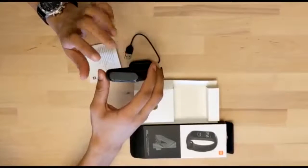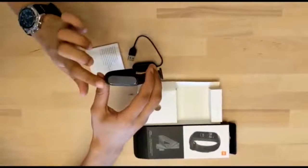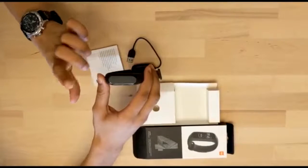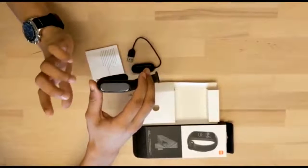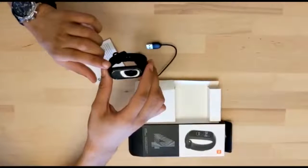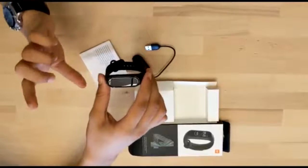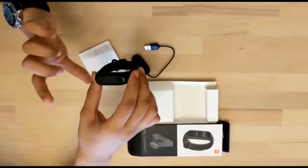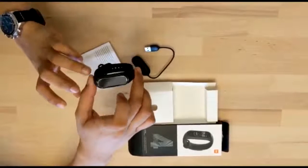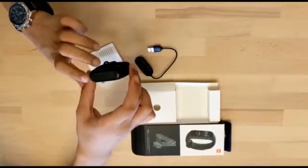Some other features include an alarm, preset and customizable watch faces (operable through the Mi Fit app), lock screen, timer, stopwatch, phone alarms and notifications, incoming calls, message notifications, calendar notifications, app notifications, weather forecasting, find my phone, phone unlock using the device itself, night mode, DND mode, music and volume controls on the band itself, battery level display for both the phone and band, and OTA updates.